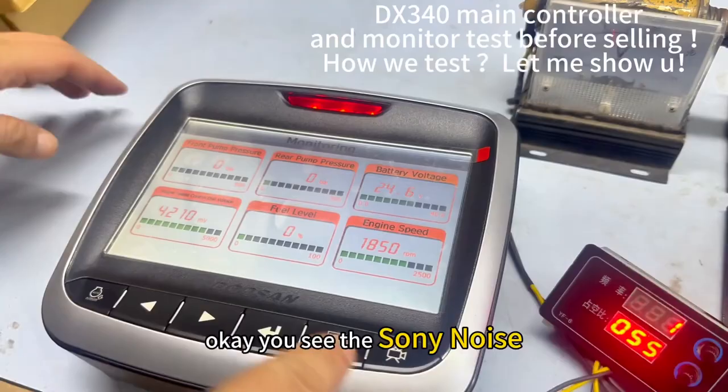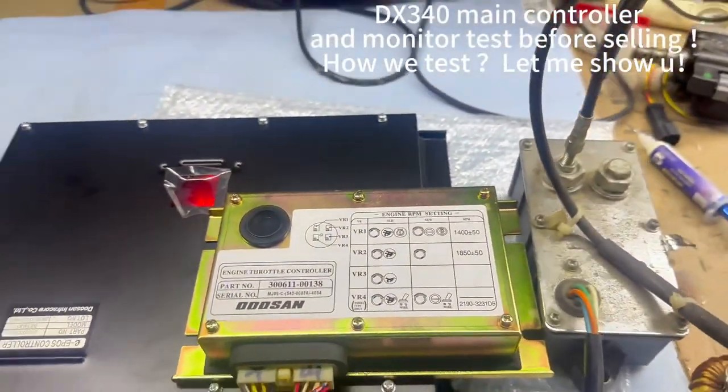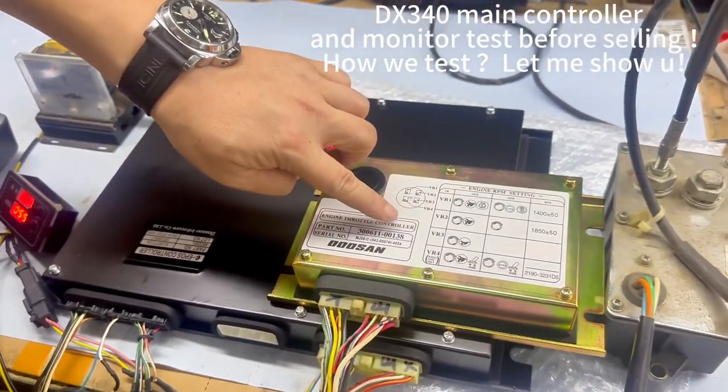Also have the speed. You can see the solenoid — the solenoid has electricity, it means the solenoid is working. We use the stepping motor, it means this one can connect the stepping motor. The stepping motor is okay.